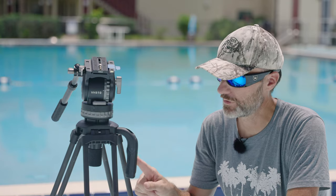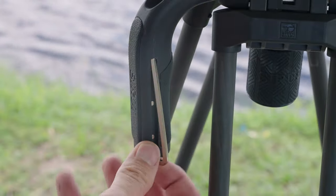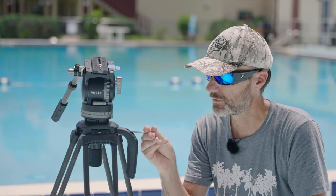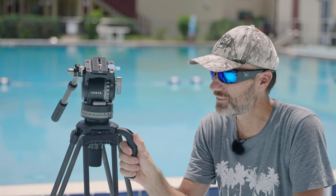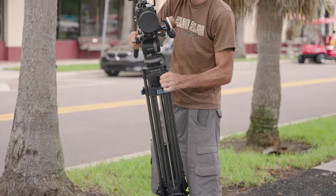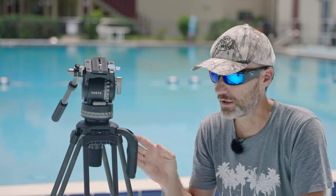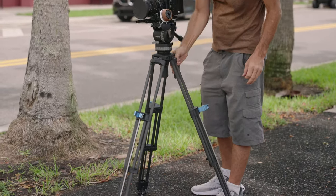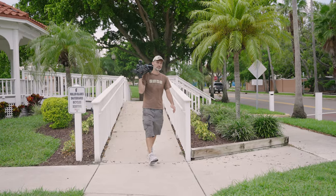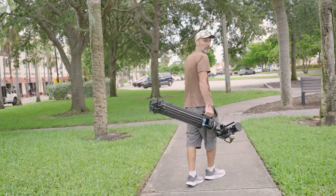The tripod comes with this handle — it's removable by the way. It does come with an allen key that's magnetically held in place so you can attach or detach this handle. This handle I find is very handy — pun intended. It makes it easier to carry the whole tripod as you're walking around or changing locations, and like you saw when adjusting the height it's just an easy point to grab onto. It's so sturdy that it can even take the weight of the tripod itself and a normal-sized camera rig.